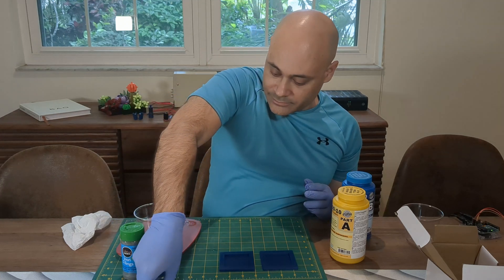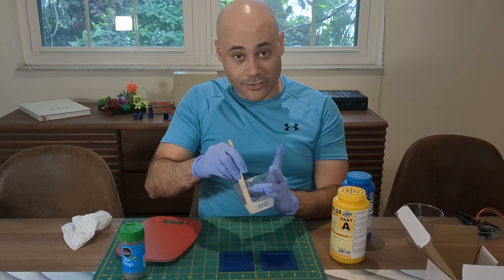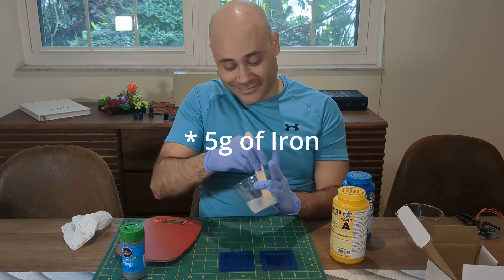Now we're going to mix that up and then we'll add our 20 grams of iron.